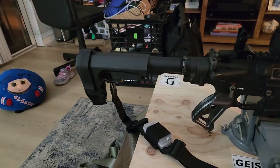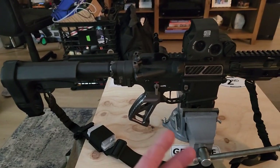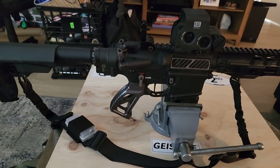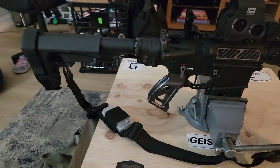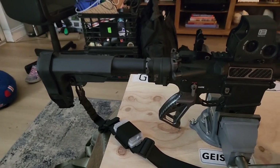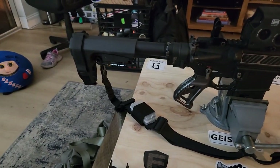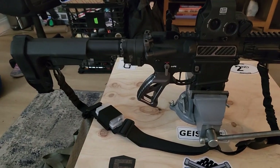Hello everybody, welcome back. This is a drone channel, but I posted a video of me firing this gun yesterday for literally 22 seconds and I got more views in less than a day than I did with any video I ever posted with my drones. So considering it's something that people are interested in, I figured I would make a video to give a breakdown of the anatomy of this weapon, from back to front.